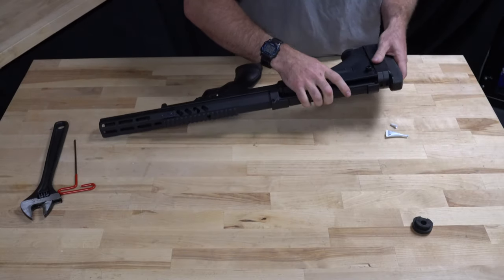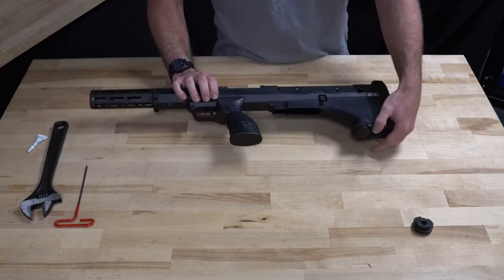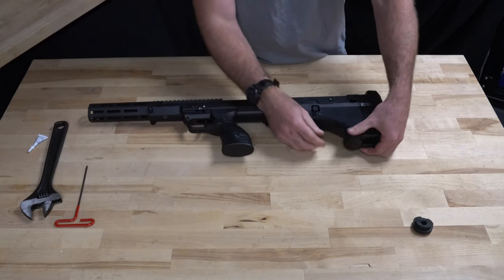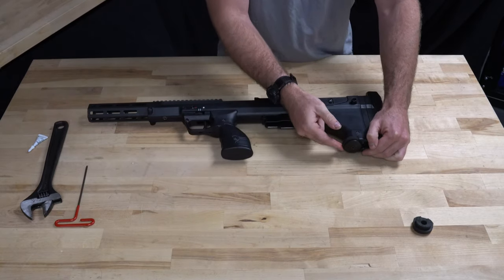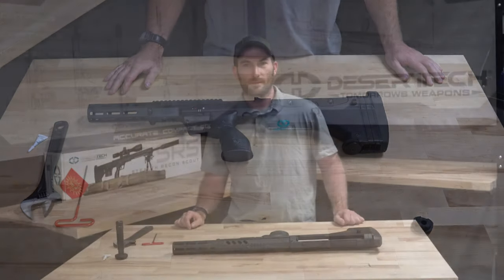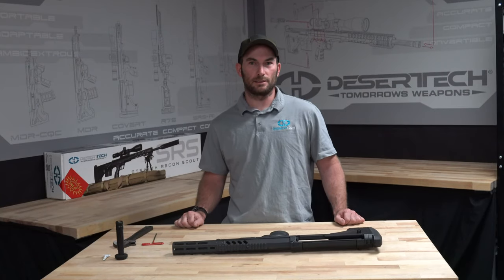Put our butt pad back on and function check the monopod. It should spin freely, drop and collapse back in. And that's it. If you like this video, subscribe below and visit us at DesertTech.com.